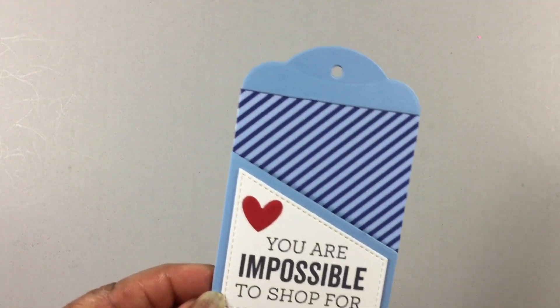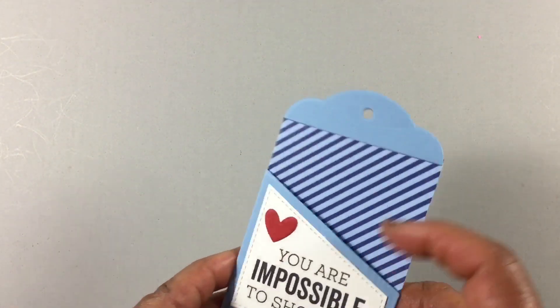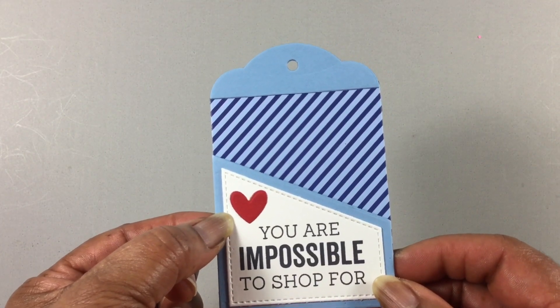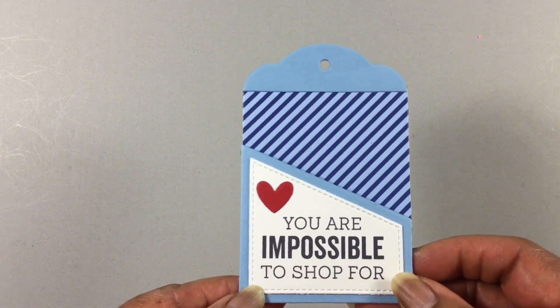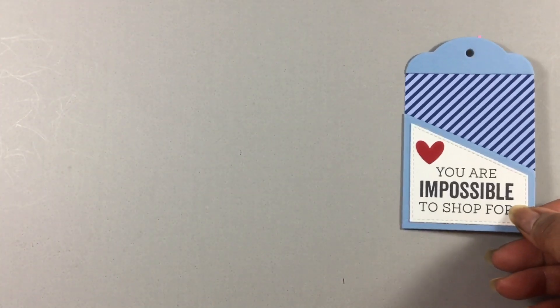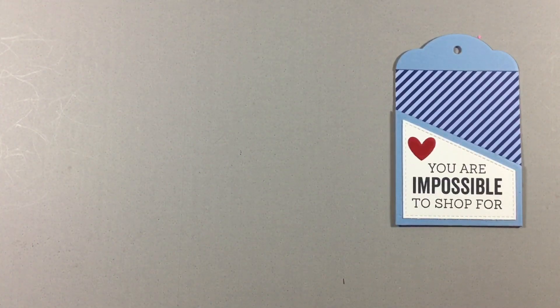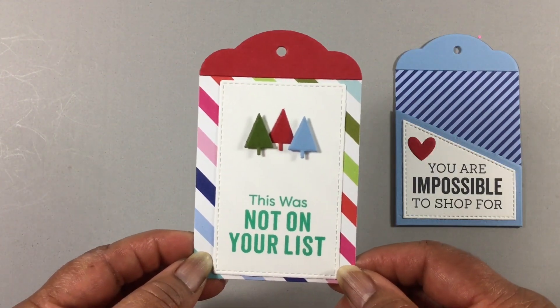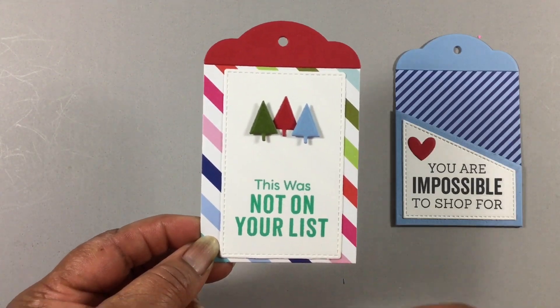And remember, it comes with the pocket. The little icon came from an additional set that I purchased. Here's one that you can just attach to the gift — I thought that was so cute.